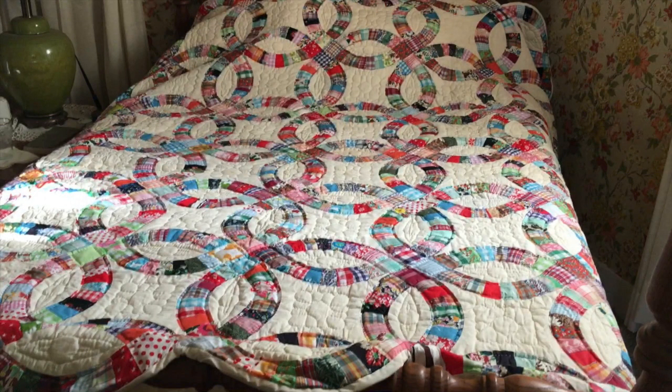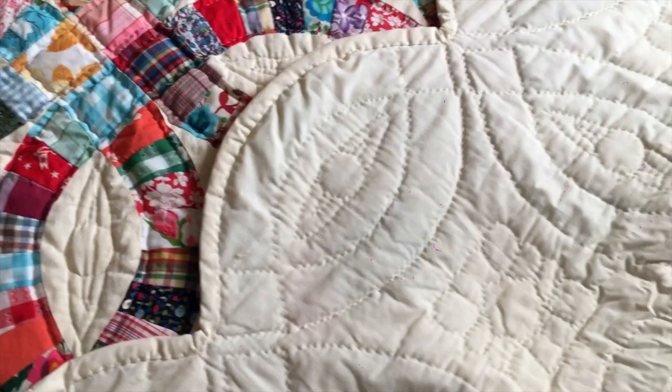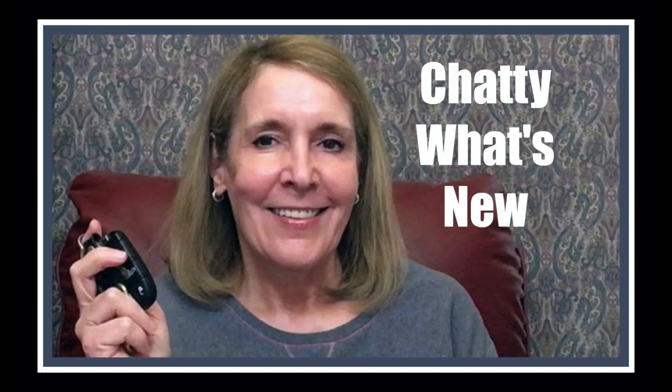If you aren't interested in this vintage quilt, I'll put a timestamp above where you can go directly to the giveaway winners. This is what I believe is a double wedding ring quilt made prior to 1965 by my former mother-in-law. It is all hand-quilted and machine-pieced — one of my very favorite quilts and one of the first she gave me. This is the back side where you can see it is hand-bound.